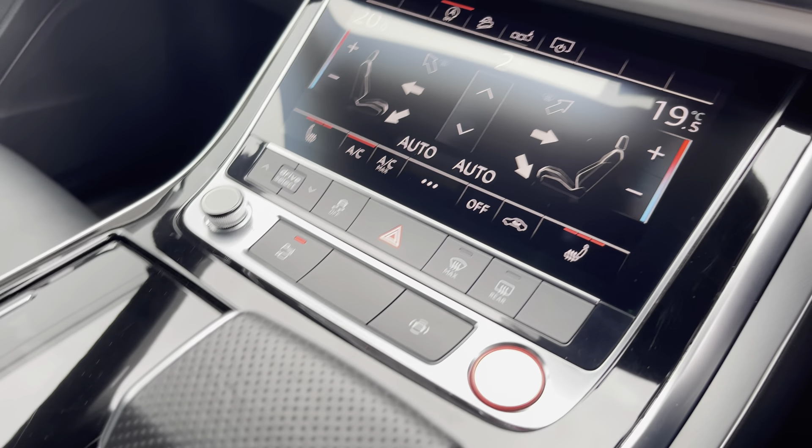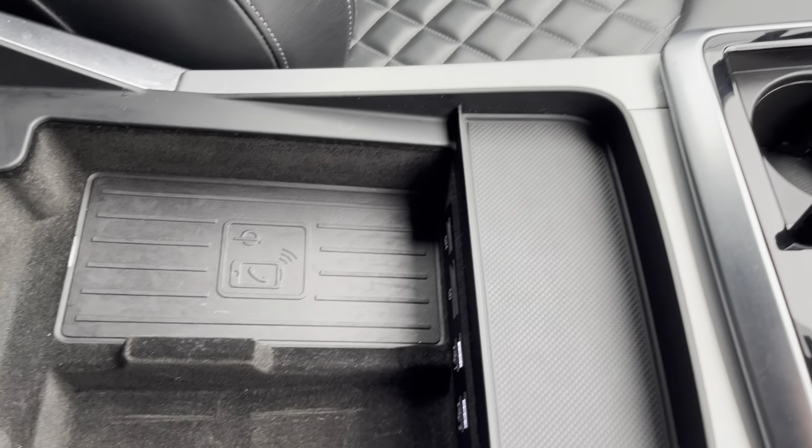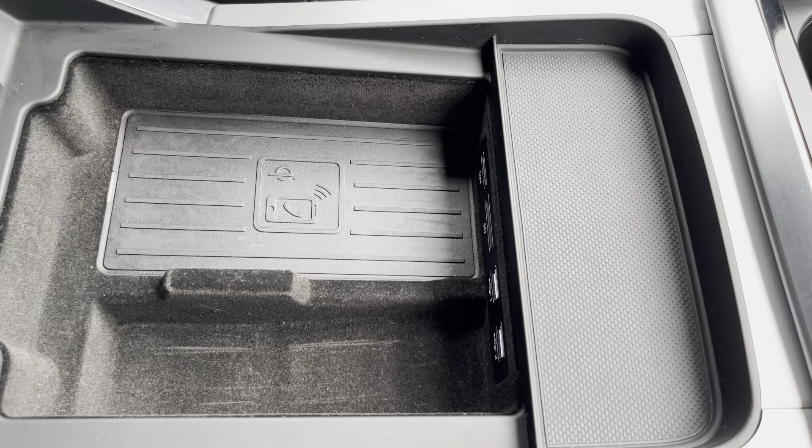Your stop/start system, your automatic gearbox with a parking brake, and finally an armrest with your wireless phone charger and two USB ports — in case you need to charge your phone, store your wallet, or anything else on any journey.